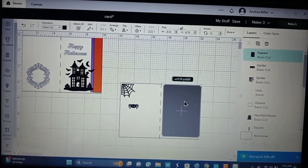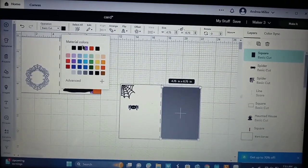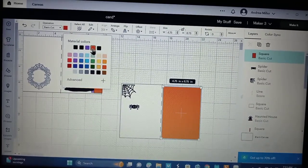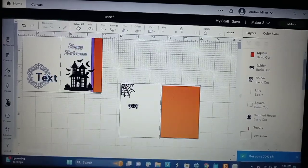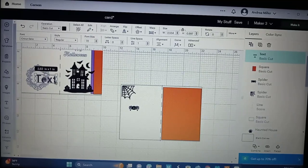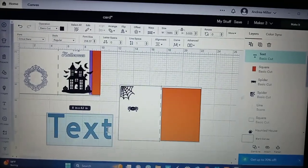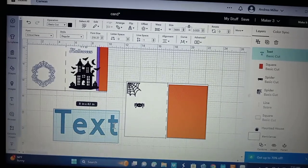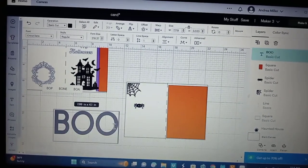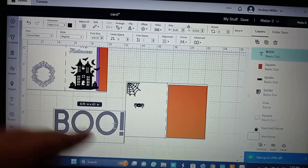I'm going to make this that orange color — the burnt orange that I really like. By changing colors, all you have to do is come up here to this little box, click on it, pick out your orange, and you're ready to go. So the next thing we need to do is just type our sentiment. We're going to come over here to text, and our little text box will show up. I'm going to make it kind of big so you guys can see it. We could just put 'Boo!' on the inside — Boo in capital letters with an exclamation point. I like that, but we want the machine to write it — we're not going to write it ourselves.